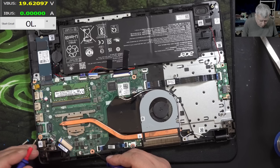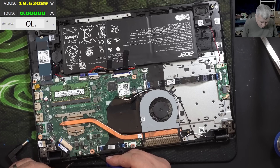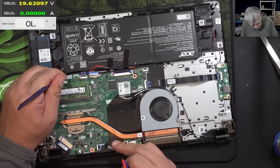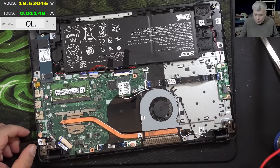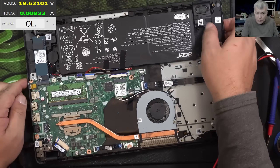Here you have the CPU and it's good. I'm plugging the BIOS battery back in. Plugging the laptop in and it's taking some power.